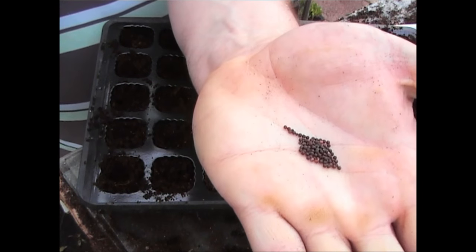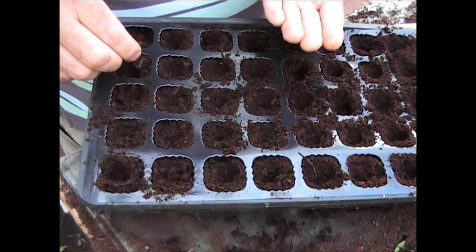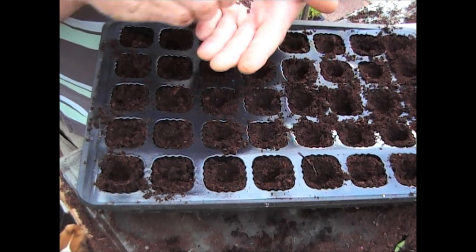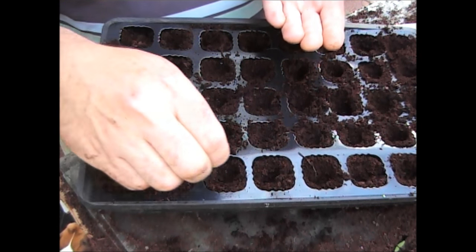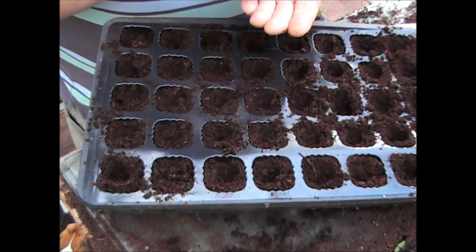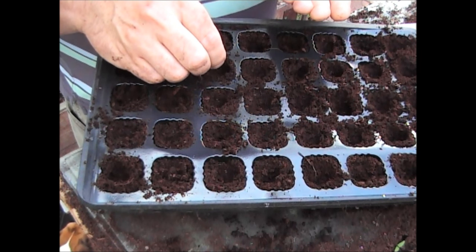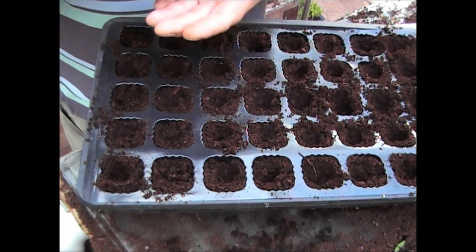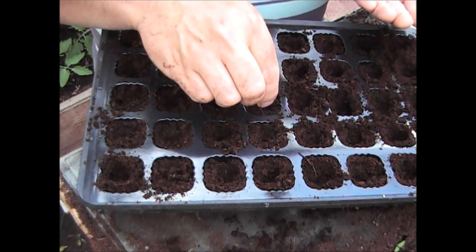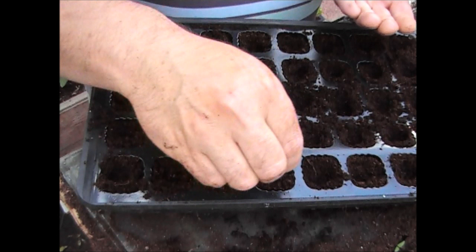Swede are brassicas, so basically it's the same seed as you get with most other brassicas — the small black balls. What I've done, like I've done with the other plants in these modules, I've put some compost in, made a little indentation with my finger in the middle. What that does is it forms like a little bowl for the seed so all the seeds roll to the centre of the cell. I'm putting two or three seeds in each one — actually putting three — you don't need much more than that, and that's just for guaranteed germination.